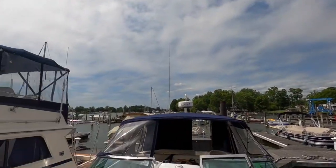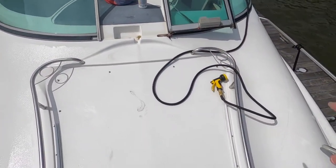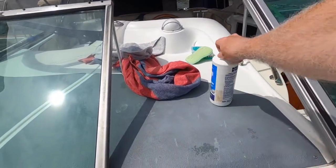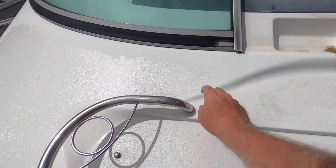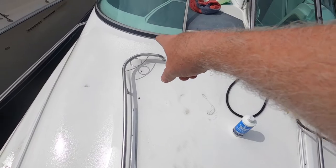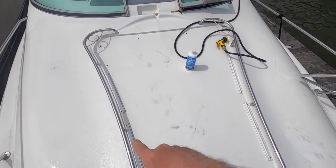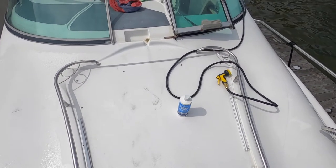A couple other things I'm doing while I'm here: I'm cleaning this area with just boat soap, then I'm going to do some cleaning detail like I've used before to get some of this stuff out. I'm going to scrub that down so it's nice and clean, hose it off, and then start doing compound. I can't do the whole boat today, but I'm going to try to do the sun pad area with 3M compound and see how that goes.